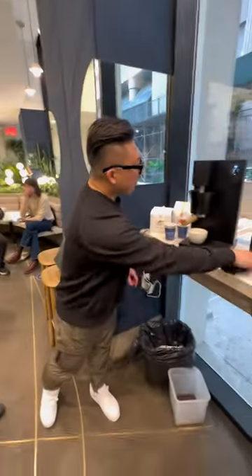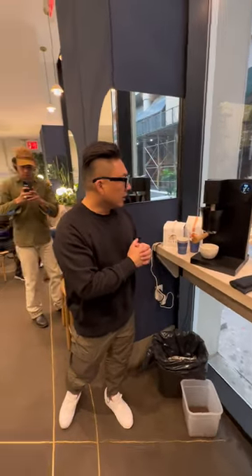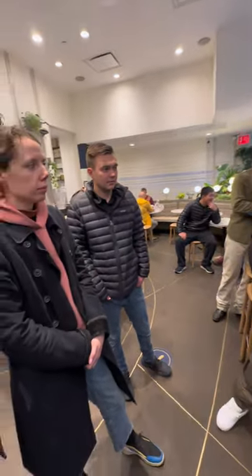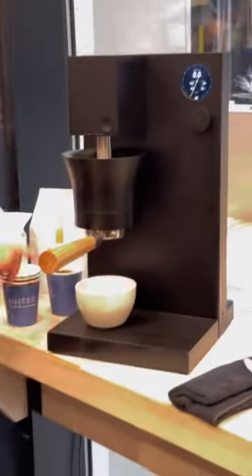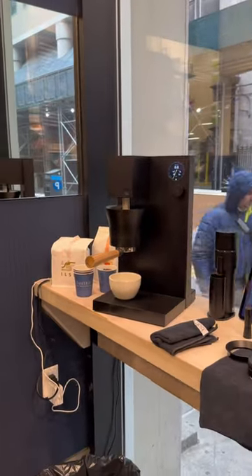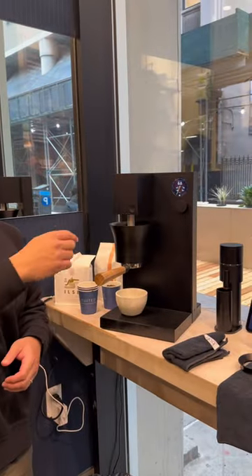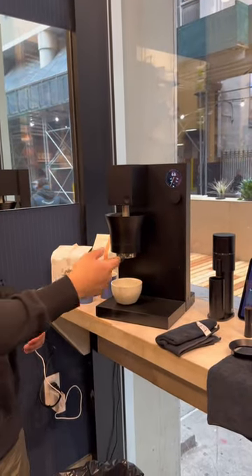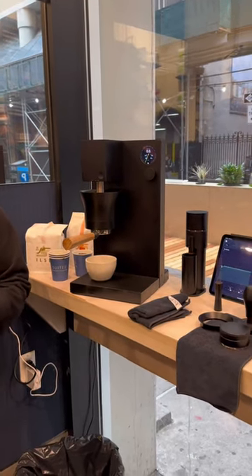This machine has a heated brew chamber, a motor-driven piston, and an integrated tenth-of-a-gram scale. It uses a normal 58mm portafilter, and it's very simple to control either manually through this dial or via Wi-Fi connection to our app or pro software, where you can really manipulate flow, pressure, time, weight, et cetera.